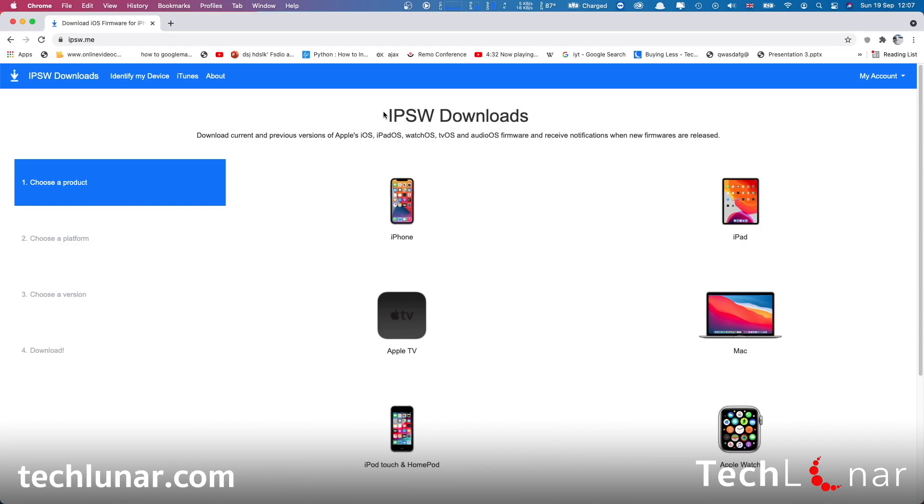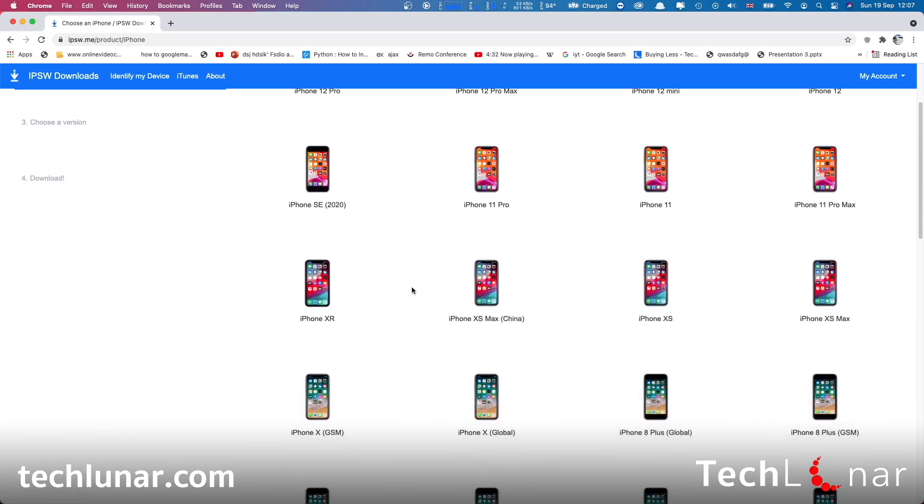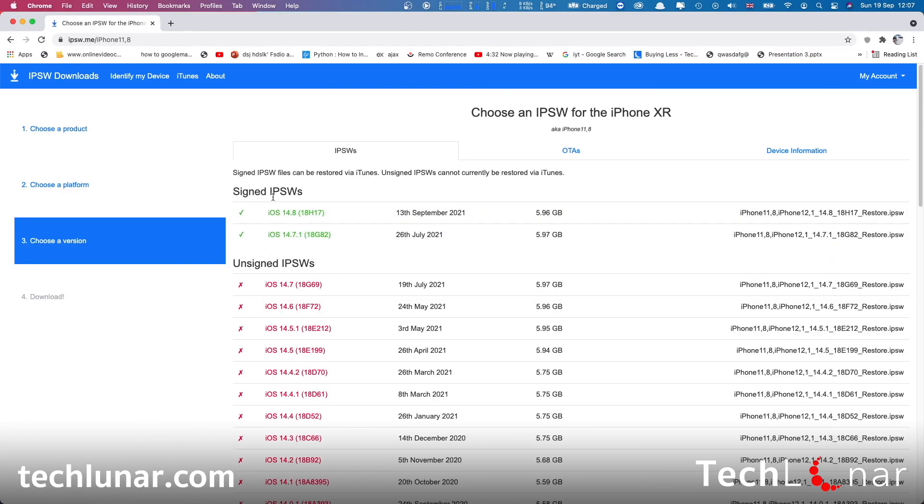From ipsw.me, head over to iPhone and choose the device you're currently using. In my case I have an iPhone XR, but assuming you have an iPhone X, you'll see two versions available. If your iPhone is unlocked, make sure you select Global; if not, GSM will be good. If you choose the wrong version, don't worry — iTunes won't let you restore with an incompatible iOS version. I'm going to choose iPhone XR, and you'll see only two versions are available. I prefer to go with the latest iOS 14 version, so I'm choosing iOS 14.8 and clicking Download.